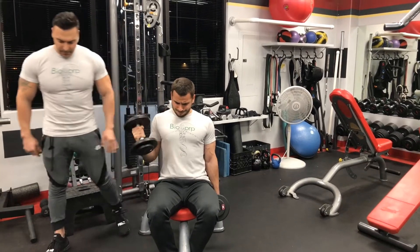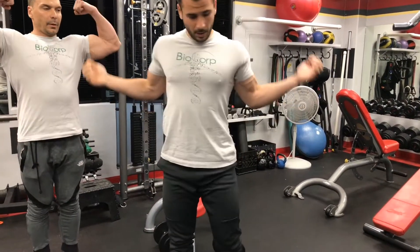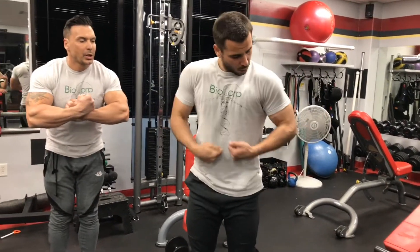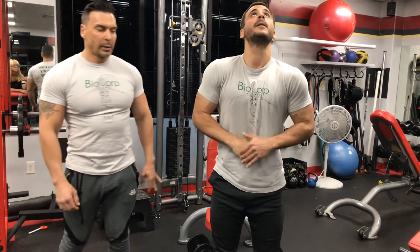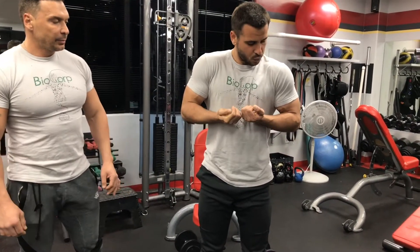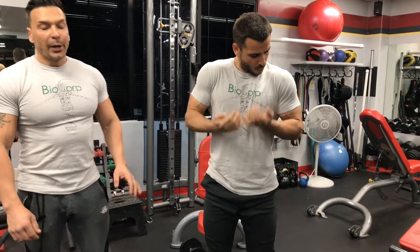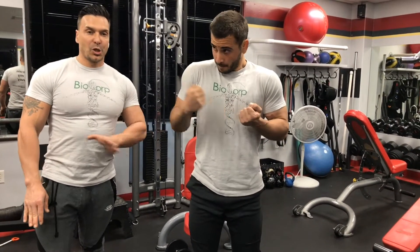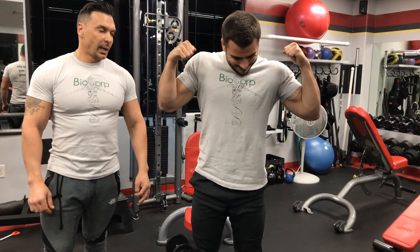Now get up and squeeze — squeeze the biceps. Either like this or like this, and just squeeze as hard as you can for about 10 to 15 seconds to get the blood flow going. Trust me, squeezing and flexing is just as hard as training. Good, relax.